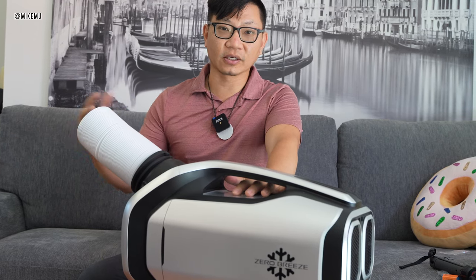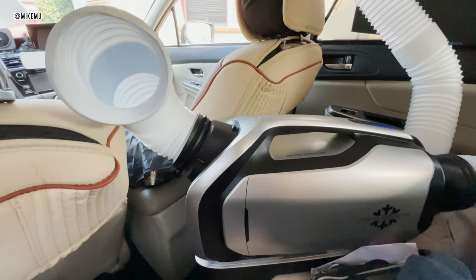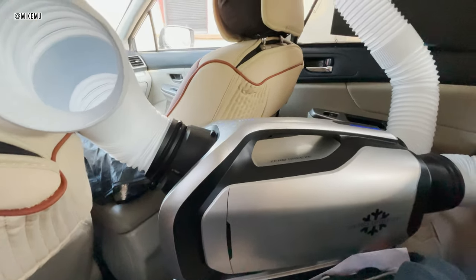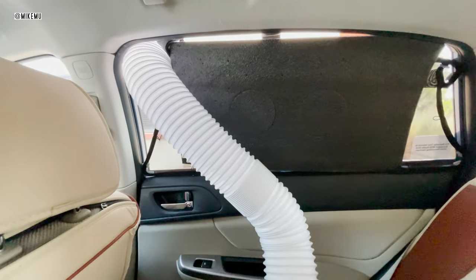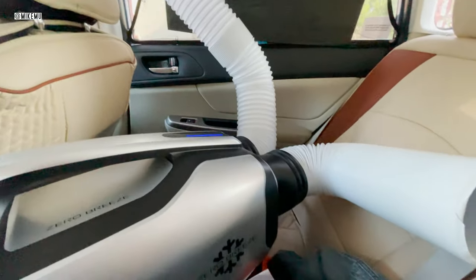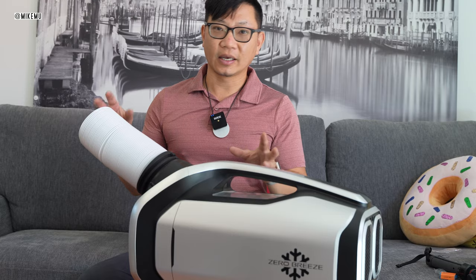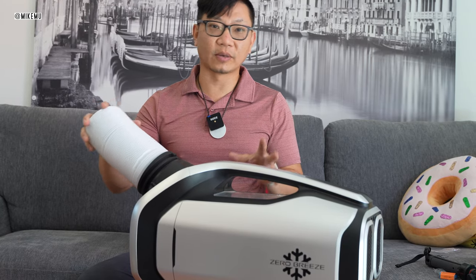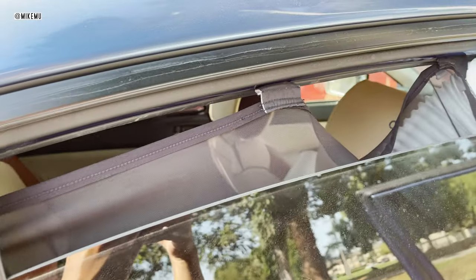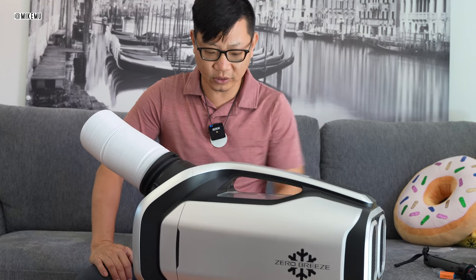If you're in a shaded car where you already cooled it down a bit, it could help keep you a little more comfortable. If you're going to use this in the car, I'd advise that you had the AC running first, it already cooled off the place, then park under a tree, put this in, plug it in, and have the exhaust vents going out. There's a lot of ifs that need to happen in order for this to work optimally.